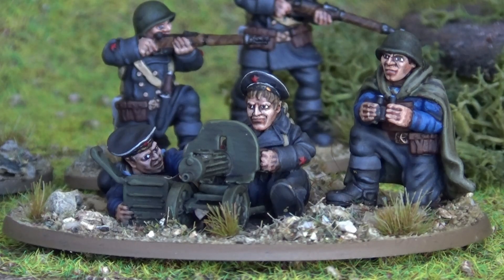Hi guys, welcome back. This is Dan at Valhalla Games. I wanted to show you these beautiful 3D prints from the STLs from the Kickstarter of the Black Death Soviet Naval Infantry Kickstarter from Stefan at Flank March Miniatures. Rex printed these off and sent them to me — they only just arrived as the Kickstarter was about to finish. I had to give my humble apologies to Stefan, but I've painted them up now and wow, I am really impressed.